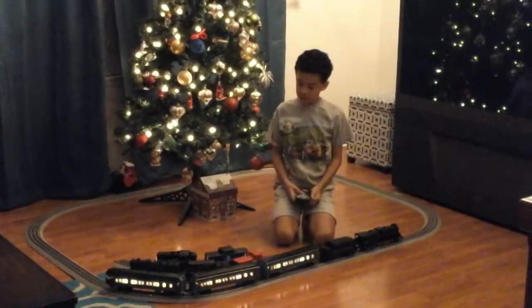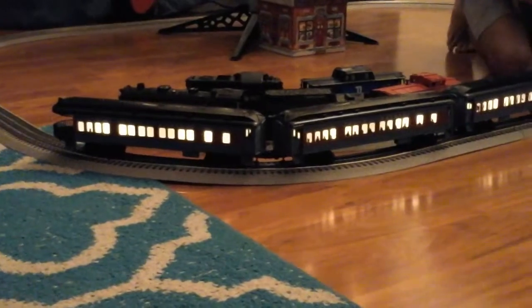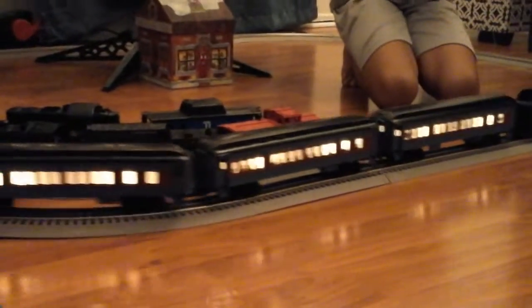Hey guys! Today we'll be looking at the Polar Express, and this is my first O-Scale Minitron video. I'll be explaining about it and we will see features on it.